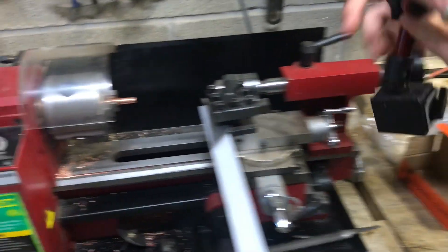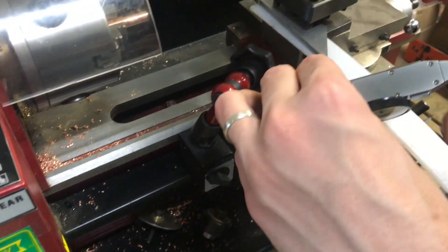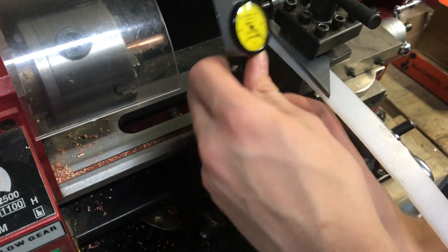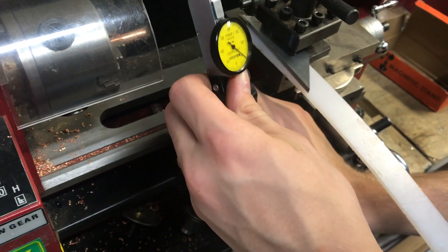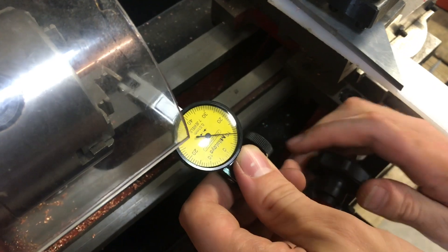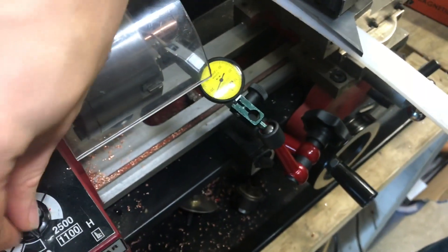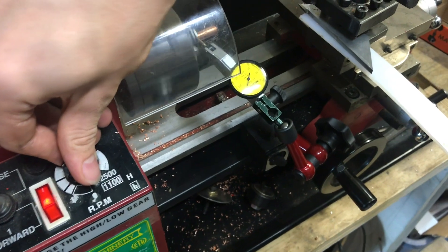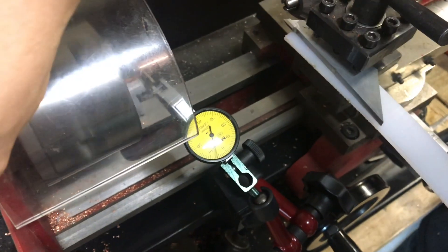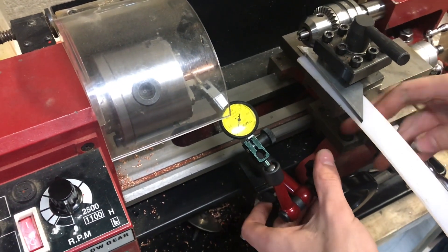You could also use this on the lathe to check how true your spindle is. You can see it's wobbling more than the mill was, but it's still within a couple thousandths, and for what I'm doing I think that's pretty acceptable.